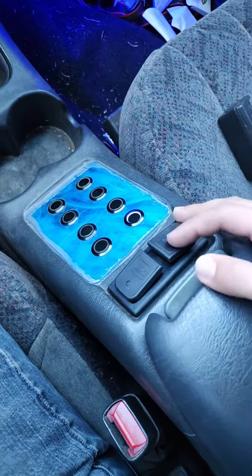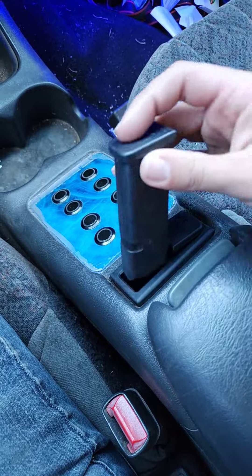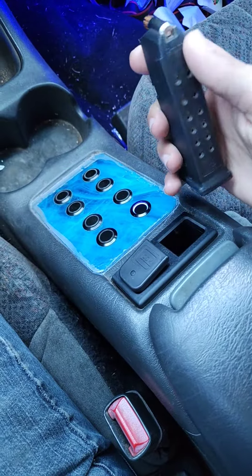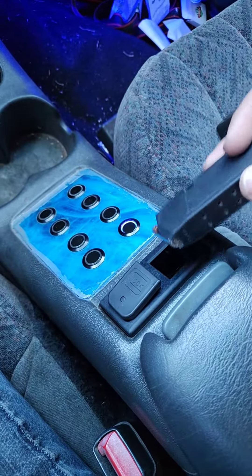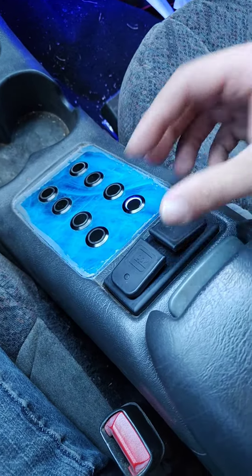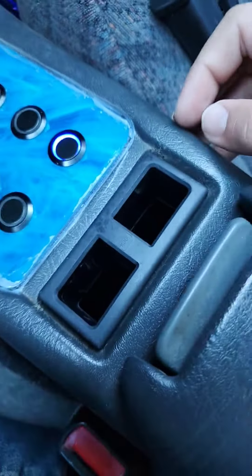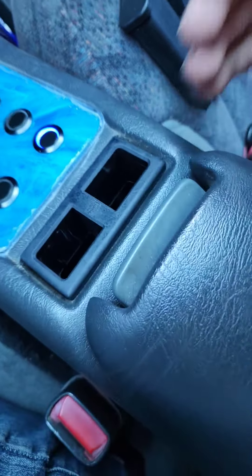This is a standard Glock holder — this particular one holds a Glock 19, and I believe a 17 and something else. If you want this holder, there should be a link down below, if enough people comment and want one. My brother made me this one. It has a Glock logo, but no guarantee the one you get will, due to copyright reasons — it probably won't.